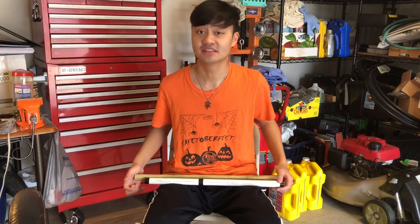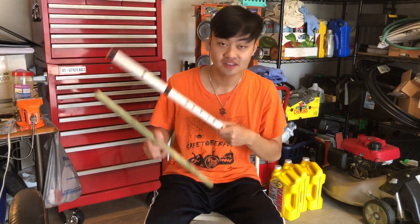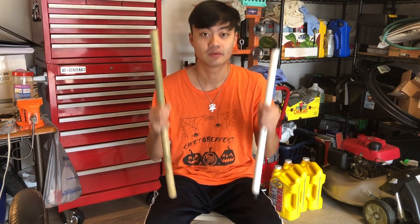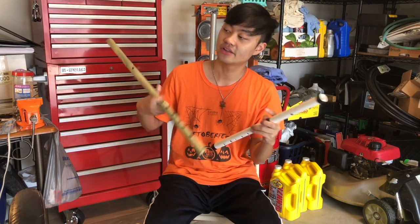What's up guys, Ryan from Addicted in Nature, and today we're talking about how to tune your DIY flute. This could be a PVC flute or a bamboo flute — it doesn't matter, the concept and all the techniques are pretty much the same.